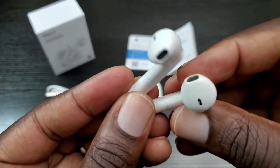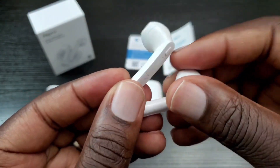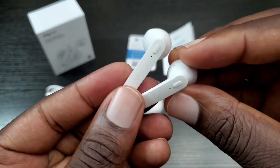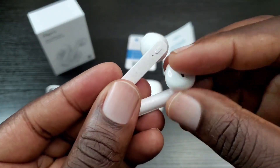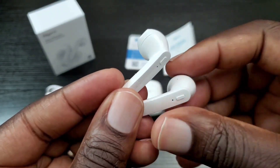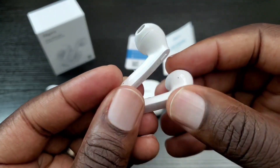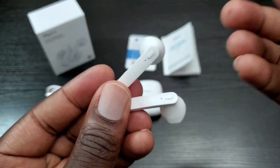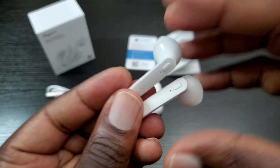They're very comfortable to wear — they stay in your ear and are very light. Now keep in mind I don't believe these are water resistant at all, so you probably would not want to be around water while wearing these. If it's sprinkling I think you'd be fine, but if it's pouring hard or they fall in water, I don't know how durable they would be in that situation.